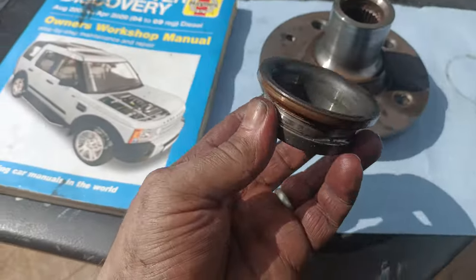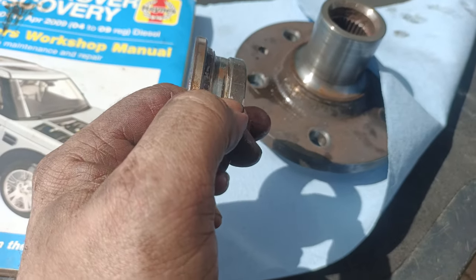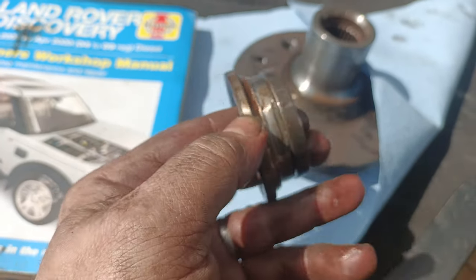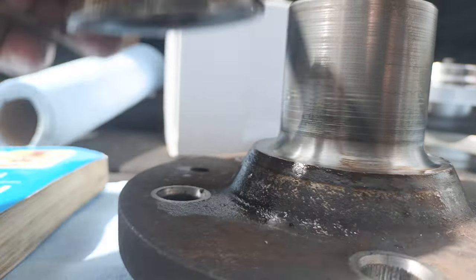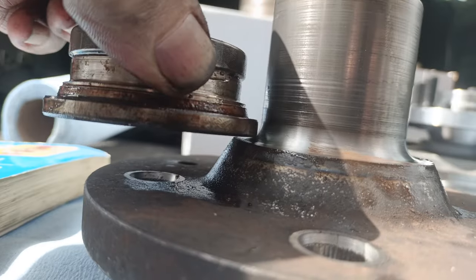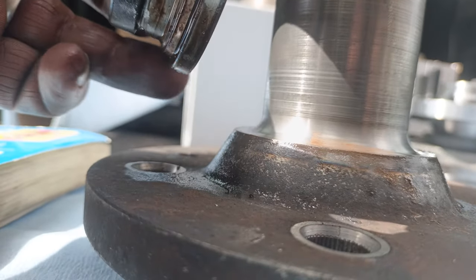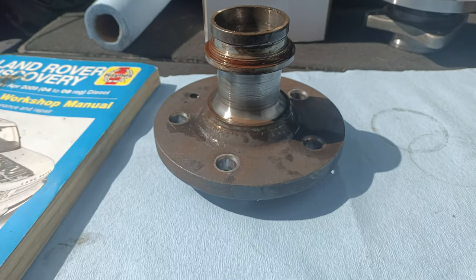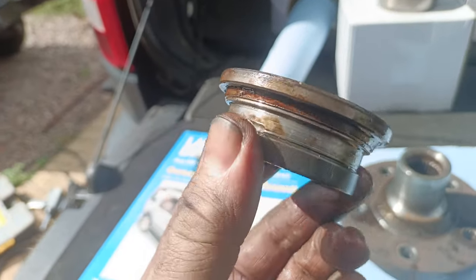There's the other half of the bearing off. You can see where I've had to turn down the edge to give myself a grip there - that's the only point I could actually grab on this ring. When this is in position, there is nothing to grip on - it sits right at the bottom and where the lip is lines up perfectly with the edge of the bearing, so there's no way of getting any purchase on it. If anyone knows the correct process for getting that off, please let me know, because hopefully I won't have to do it again for a while.